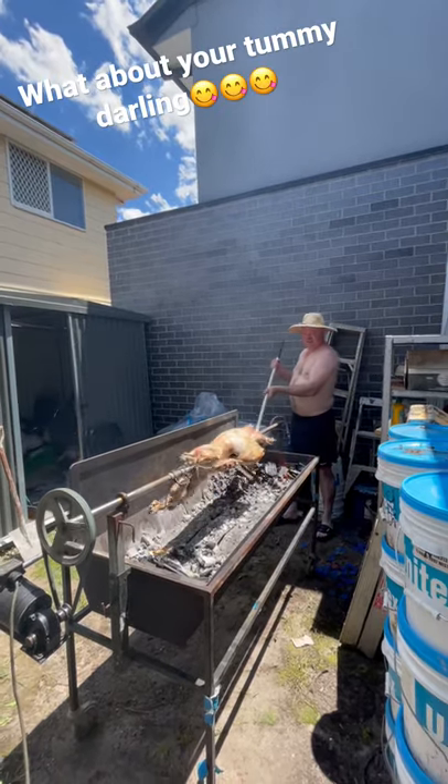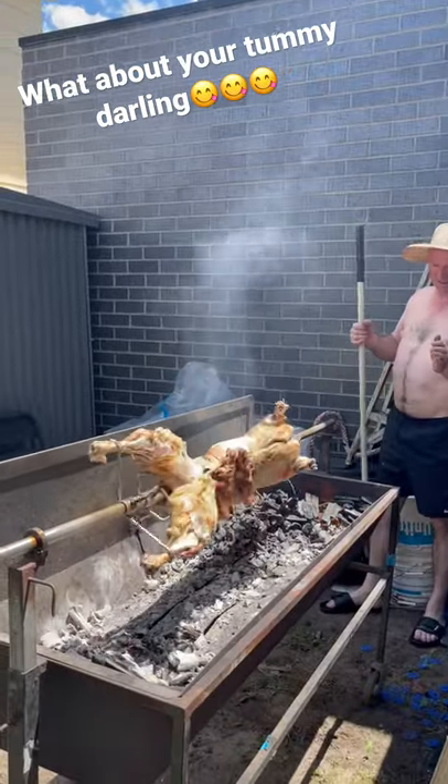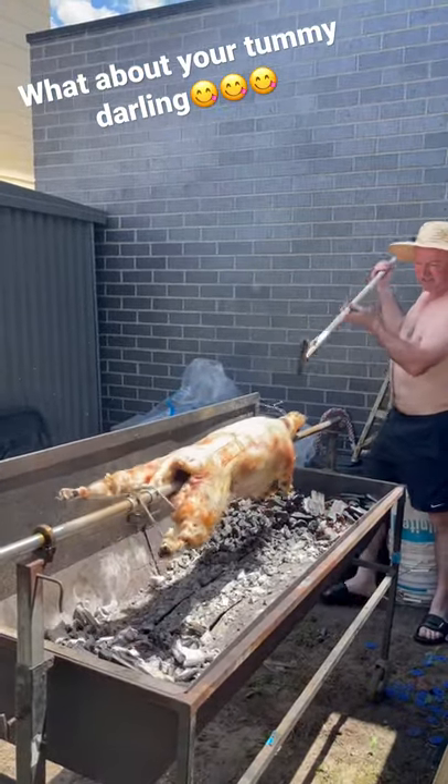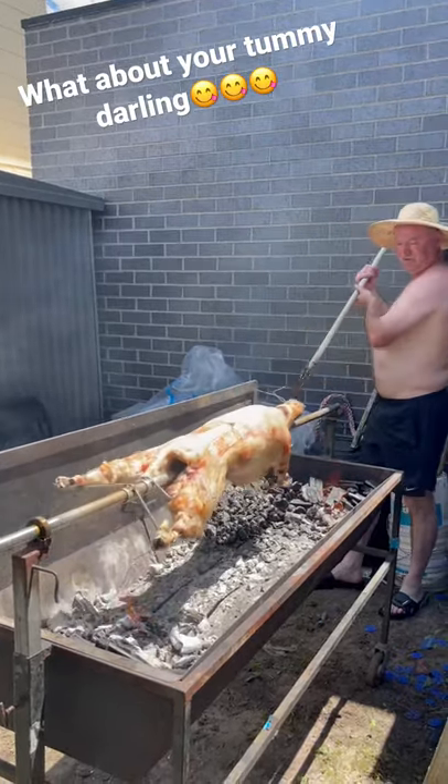Make sure you're always pulling the fire under, not leaving any fire under — just to the side with it. And if there's any fat melting or anything, it's not going to drop in the fire.